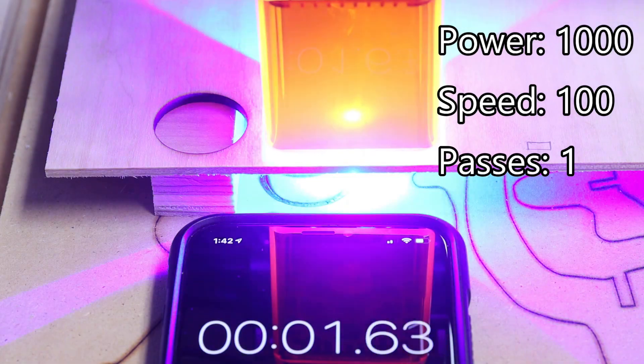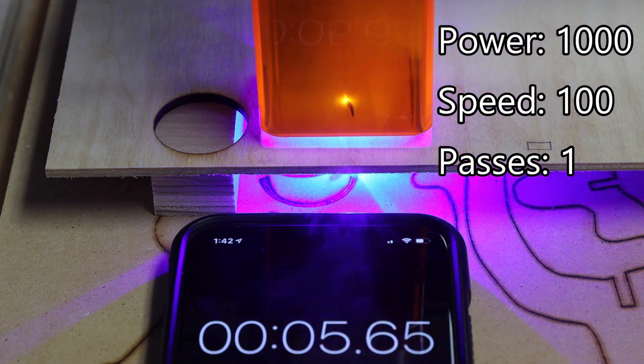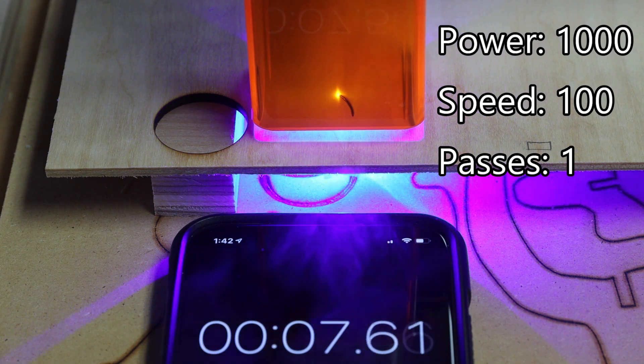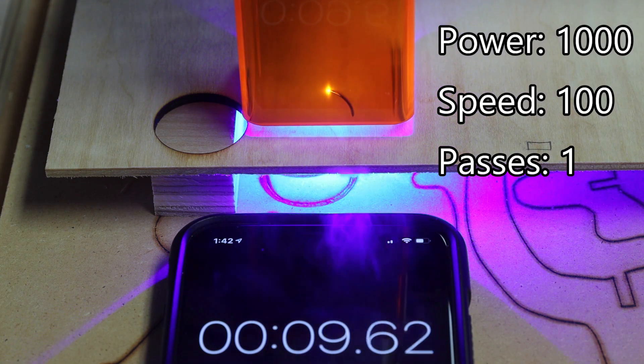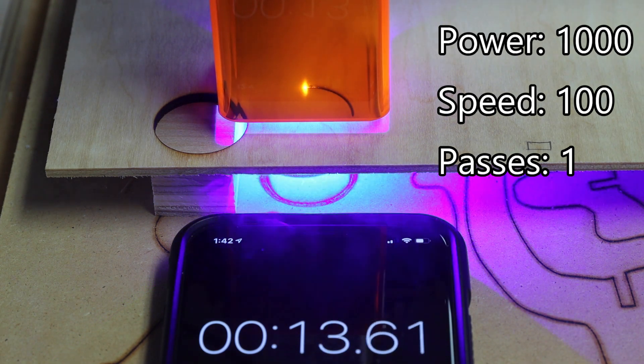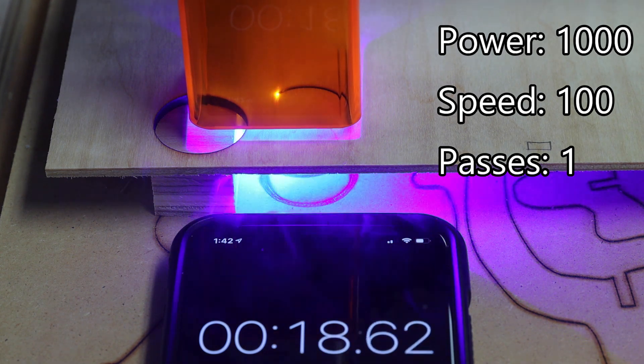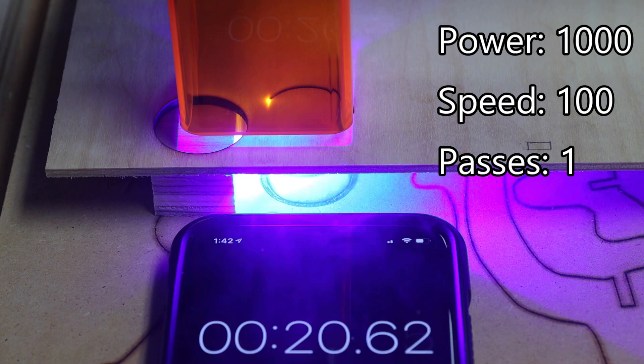In this last experiment, I used full power and one-tenth of the speed. Again, laser penetration occurred at the very beginning. However, the charring is more obvious on the surface. Also, the cut was not as thorough, but this might have things to do with the material.